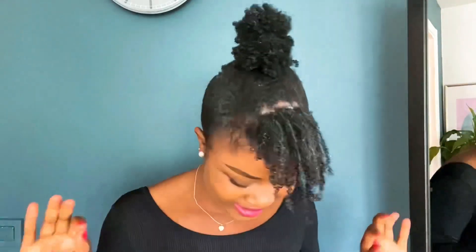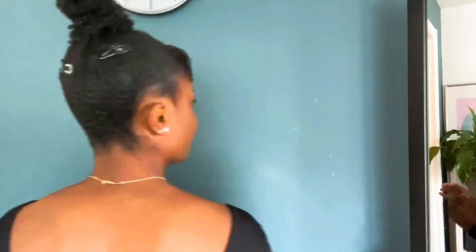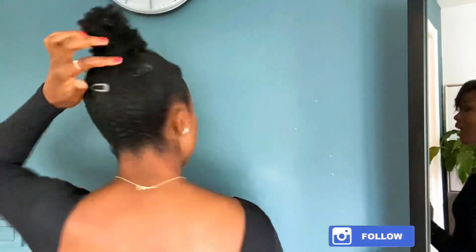You have some days where you do your hair and you feel extra - I think this is one of them. Anyway, this is the end of the video. Let me turn around a little bit. If there is any flyaway, pin it down. Don't worry about what's happening on the back. The gel whiteness will go away when it's dry, as always.